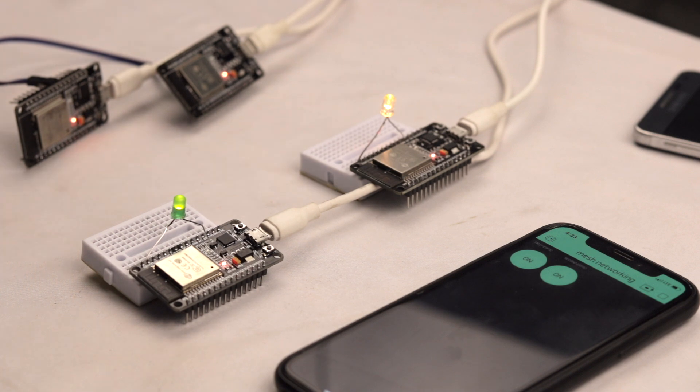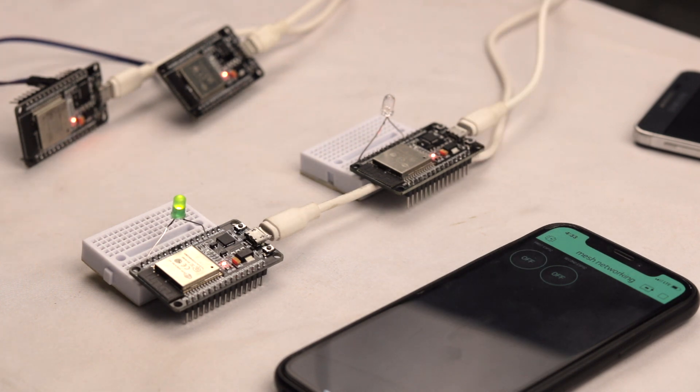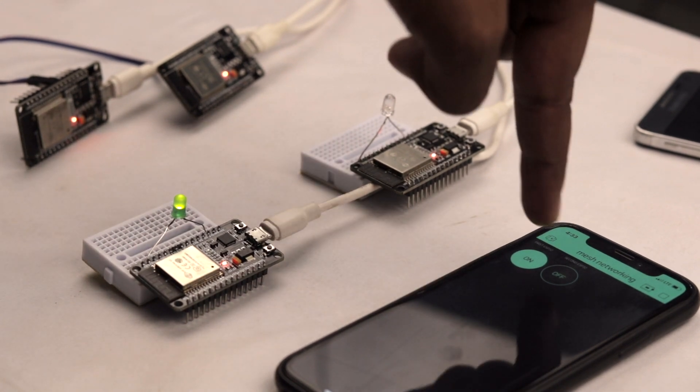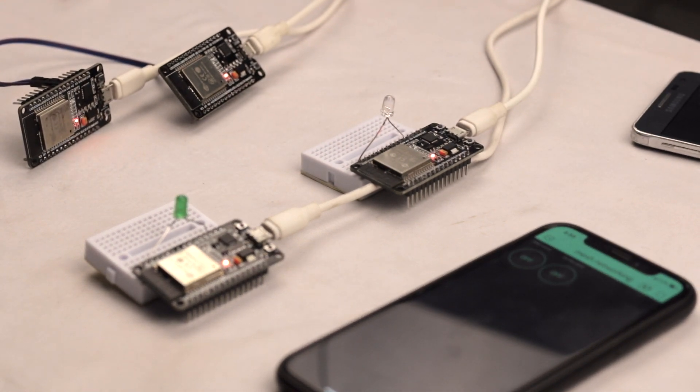As you can see, we are able to control the LEDs connected to the ESP32 boards, which are communicating between each other using mesh networking, straight from the internet using the Blynk application. There is a delay of around two to three seconds from sending the data to receiving it on the other ESP32 board, but the data is sent successfully every time. The small delay is bearable for such a complicated communication from internet to mesh.